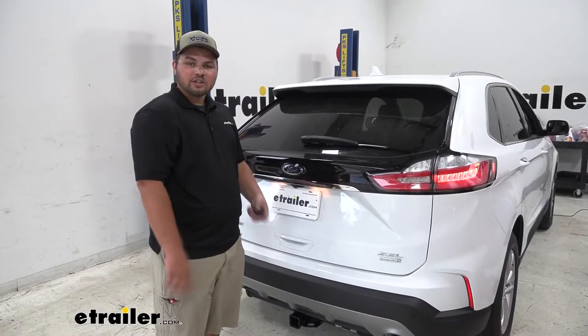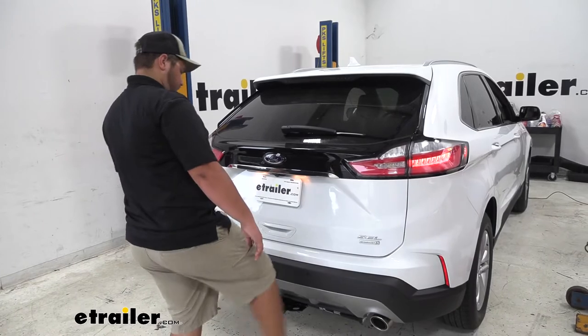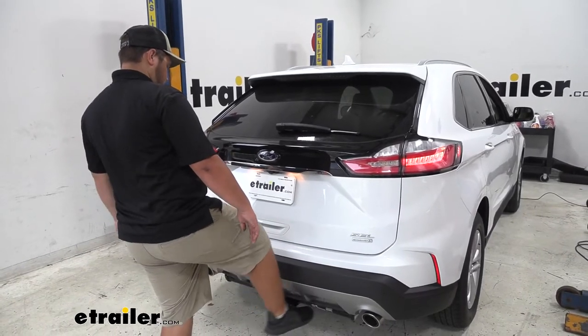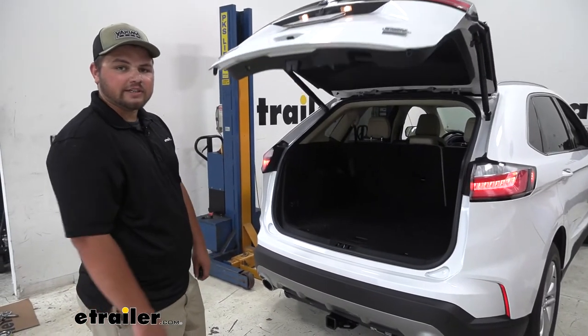Another awesome feature about our hitch is we're still able to use our foot sensor feature to open our rear cargo area. As you can see it works just like it did before our hitch.